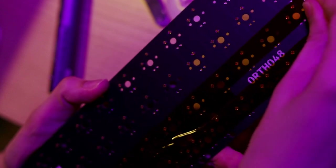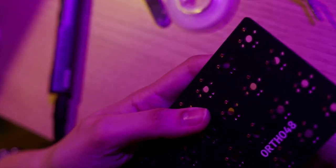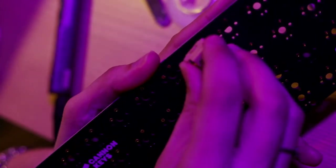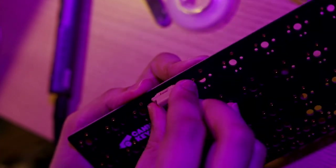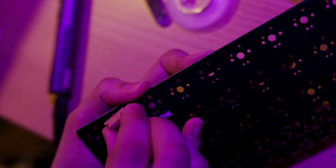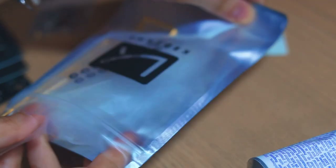Now that we're all soldered up, we can peel that Kapton tape off. Then I'm going to check my work by using a switch I don't care about — I don't like the sound or look of it — and just plug it into each set of sockets to make sure nothing is loose or clogged. Once all the sockets are working, you can also plug it in and test each switch on a key-testing site.